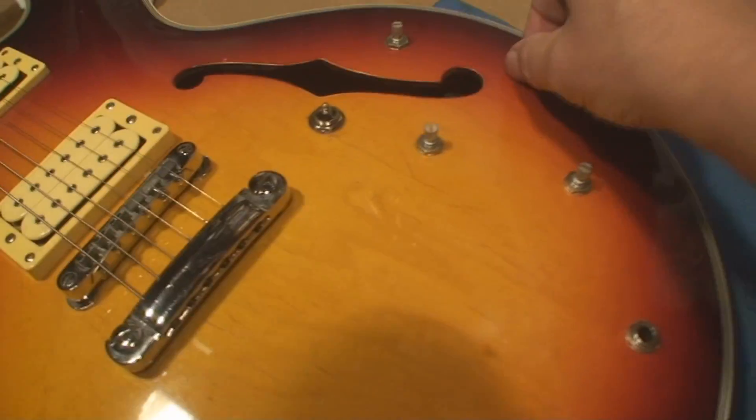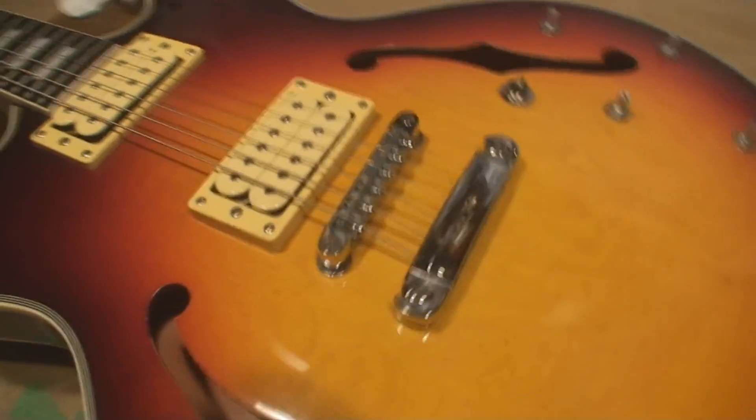Another Japanese marvel. Had a few loose controls and stuff, and put some new strings on it. I don't know — how smushed are the frets?